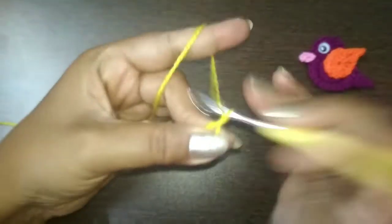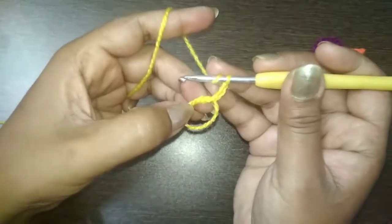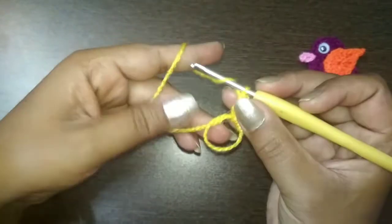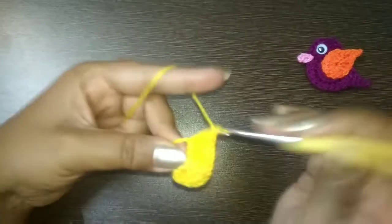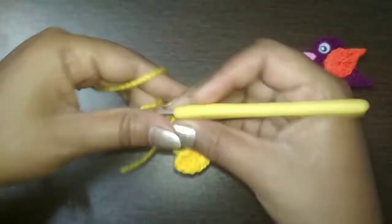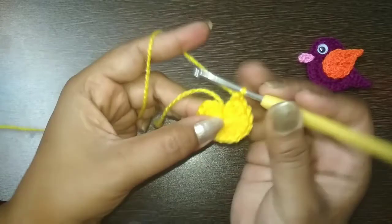In the magic circle, start with chain 3 - this chain 3 is not considered as a double crochet. Now make 16 double crochet in the magic ring: 1, 2, 3, 4, 5, 6, 7, 8, 9, 10, 11, 12, 13, 14, 15, and 16. Total 16 double crochet in the magic ring. Pull the tail and close the loop - it's closed. Slip stitch on the top of chain 3.